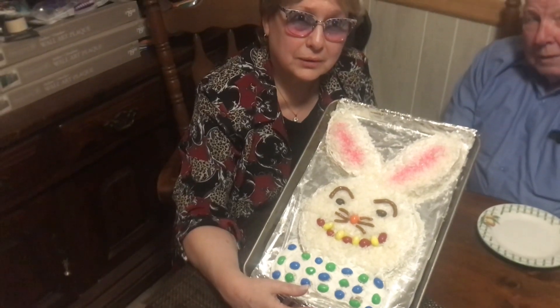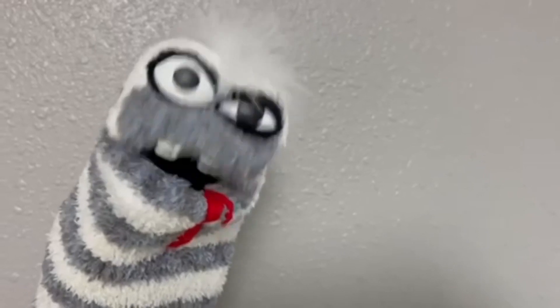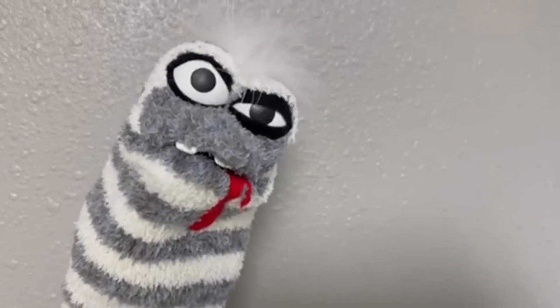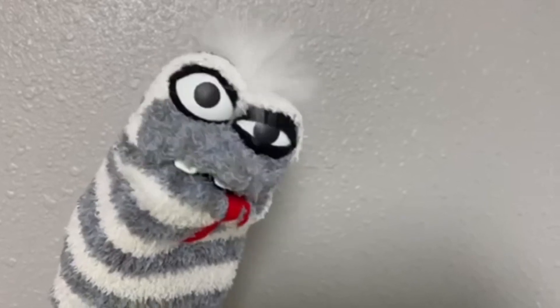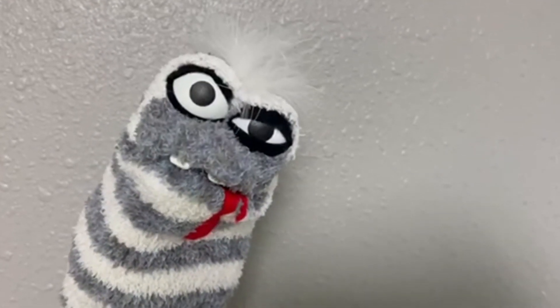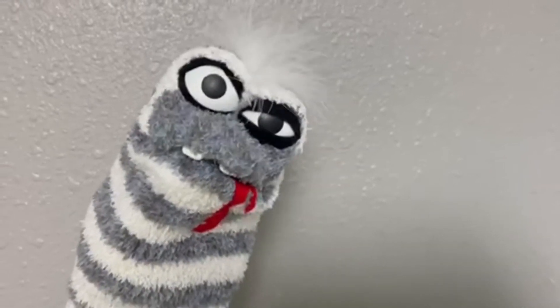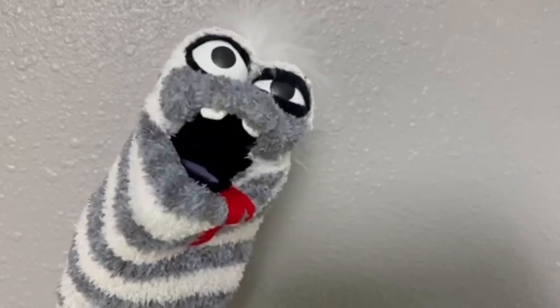Hi guys, I hope you enjoyed watching us make the Easter bunny cake. It's a family tradition that's been around for over 50 years. You too can start your own traditions with your friends and families. Until next time, stay groovy and happy Easter!